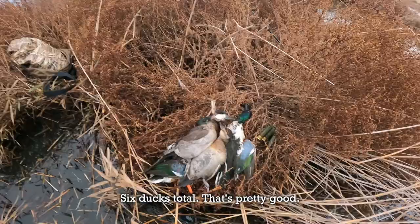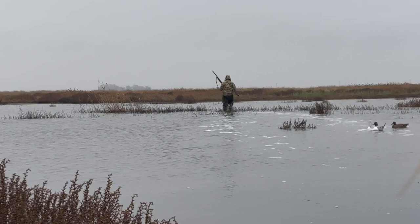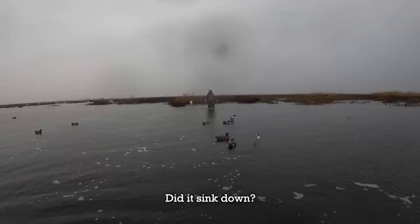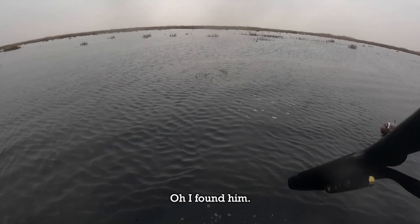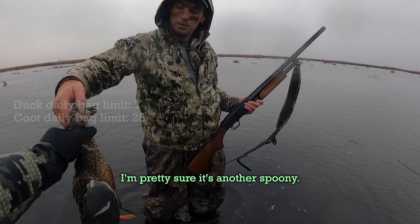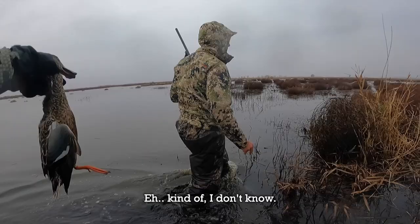We retrieved another bird that had sunk down in the water and eventually found it. It had weird-looking feet and we wondered if it counted toward the duck limit or a different one — it's a different limit. We thought it might be another spoonie, but it looked like it could be a hybrid. We weren't sure, but set that aside for now since two of us had shot at it.